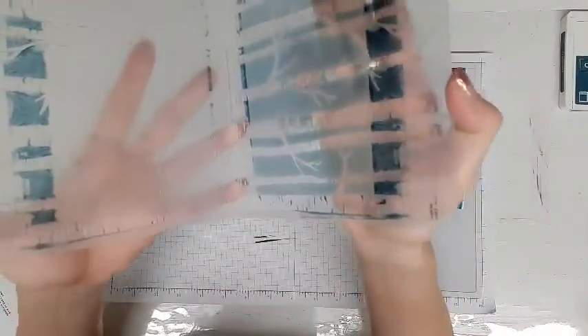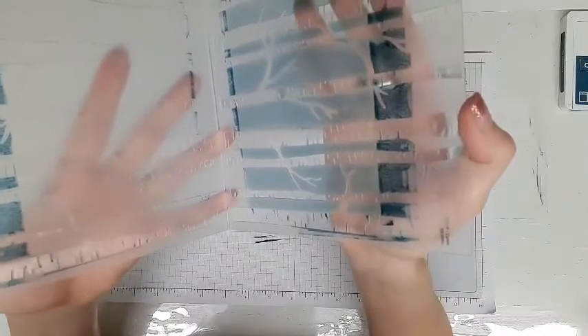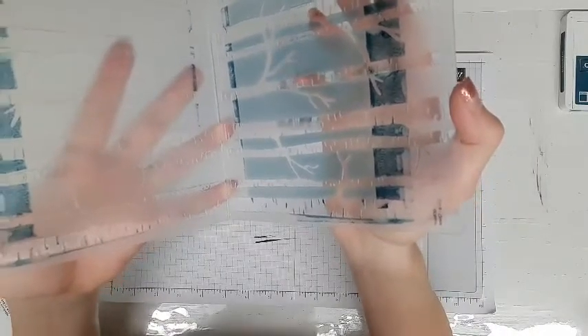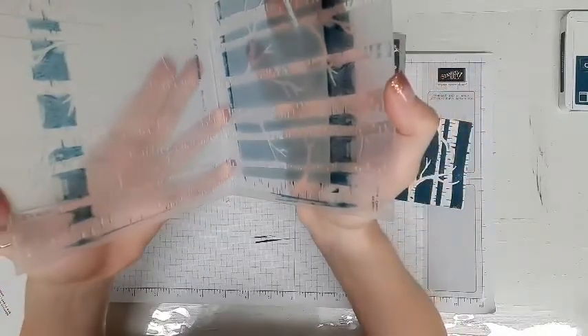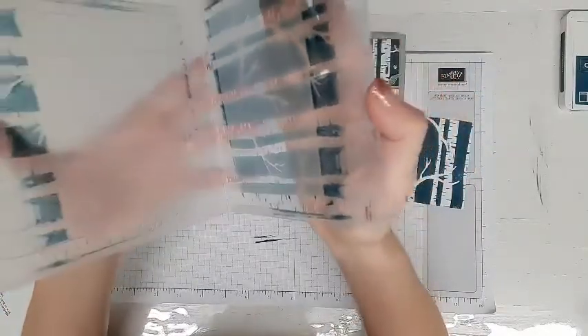I would not necessarily suggest using a dampened chamois for this — you'll get it really really inked up. The sink works just great. I hope you have a great Technique Thursday and we will see you later.